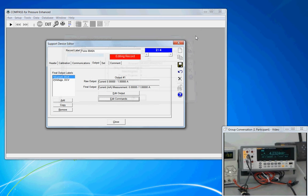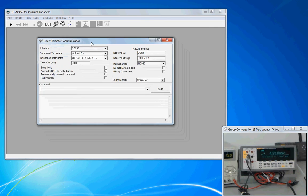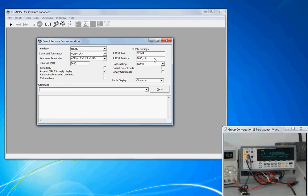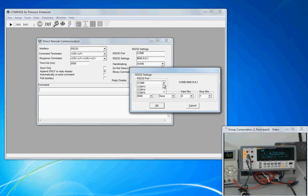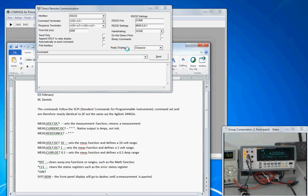To test the commands, we exit the current window and bring up the remote communications tool. This tool lets us specify the COM port and its settings — this unit is on COM 6. We can then test these commands. Starting with *IDN? — I always start with this command to validate that I have good COM port settings. And it confirms good communication, so we can proceed to test the measurement command.